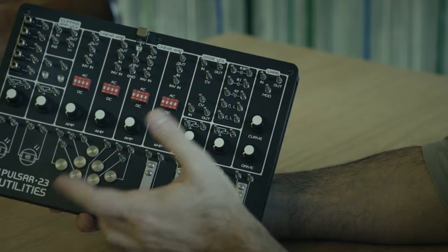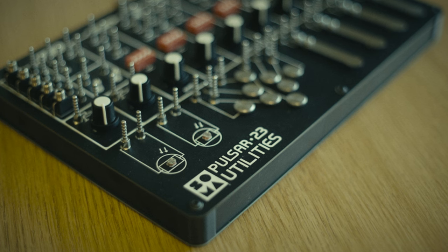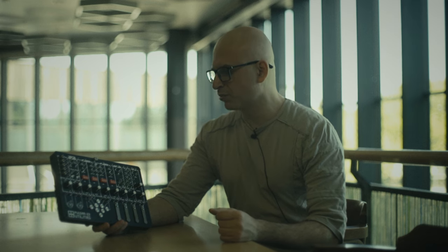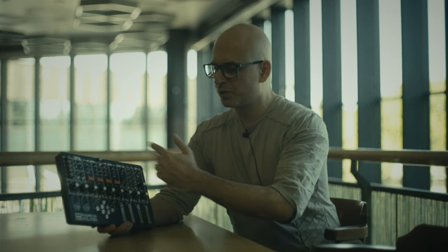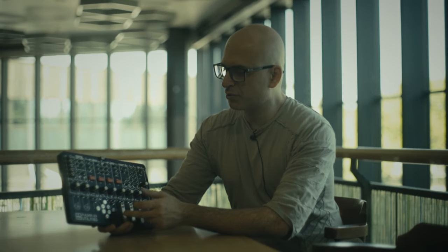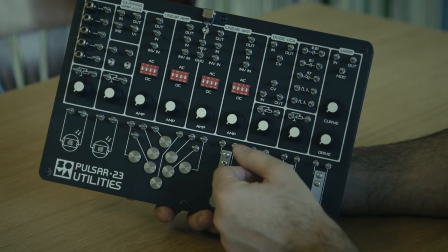So this is the explanation of what Pulsar 23 Utilities is. It will be available on the market within several months — welcome to buy, welcome to use. It's like part of the SOMA family and the Pulsar 23 ecosystem, but as I said, it can also be used separately for any gear that has CV control. Thank you — Vlad Krimer, SOMA laboratory.